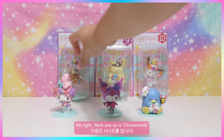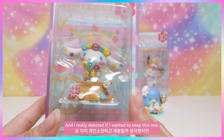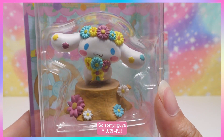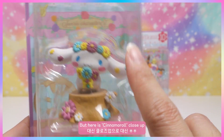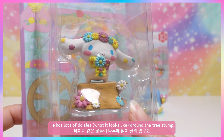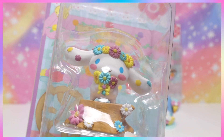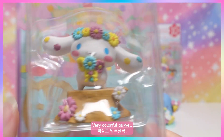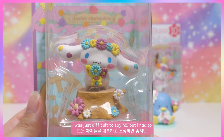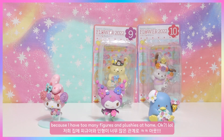Next up is Cinnamoroll. I debated keeping this one since he's one of my least favorite characters — sorry! Close up, he has lots of daisies around a tree stump and some on his head. It's super cute and very colorful with awesome detail on his tail and everything. It was just difficult to say no, but I had to because I have too many figures and plushies at home.